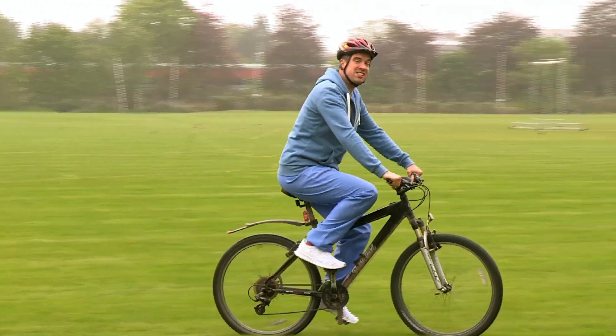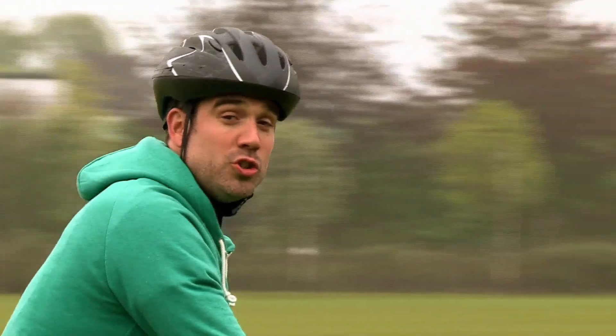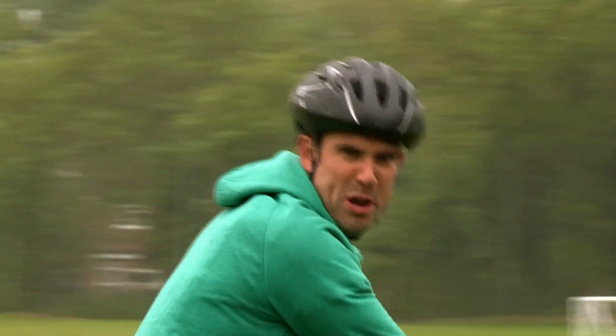Cycling in the park — brilliant exercise and a brilliant way to get some sunshine. But of course, cycling can also be dangerous.